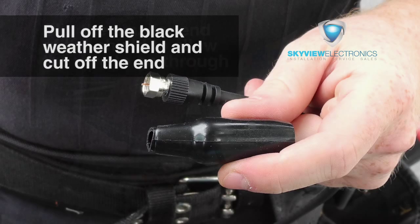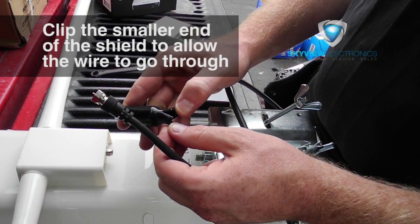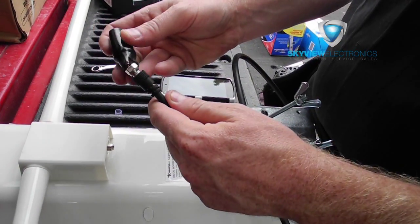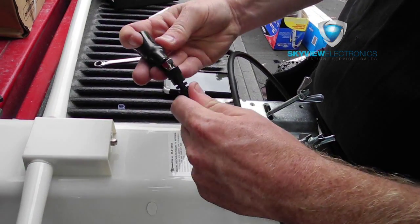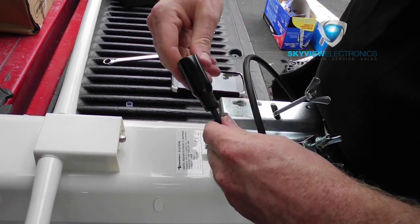Now we're going to attach the weather shield to the end of the wire. What you want to do is just cut the end off and then put a couple slits in the side so that it'll fit over the wiring. This just protects the connection with the antenna from the elements, and then you can just screw it onto the back of the antenna.